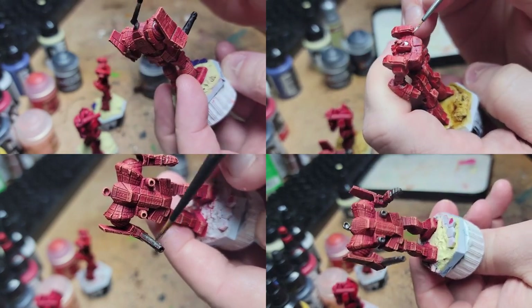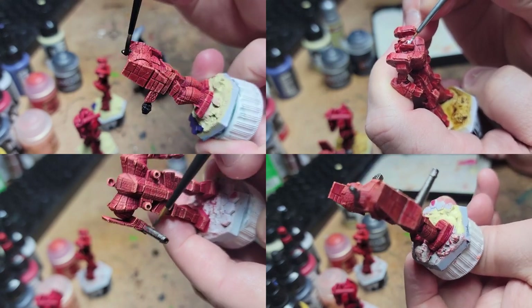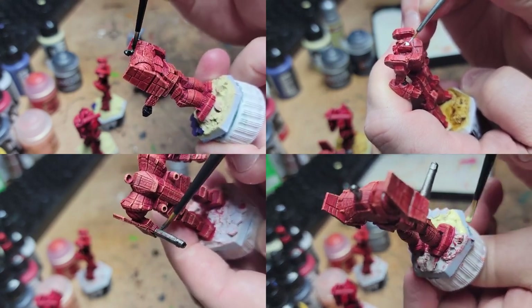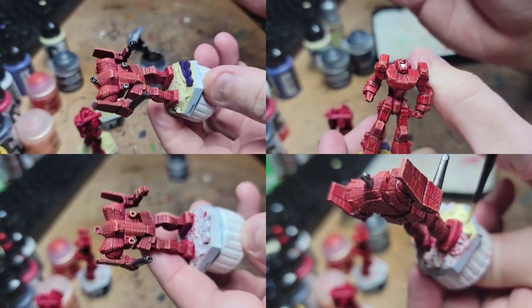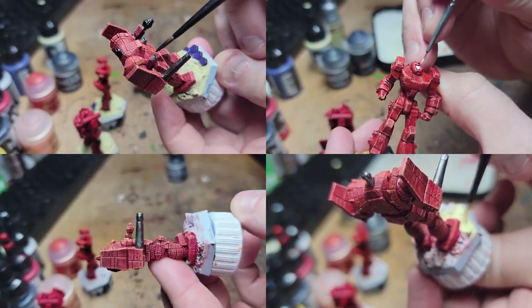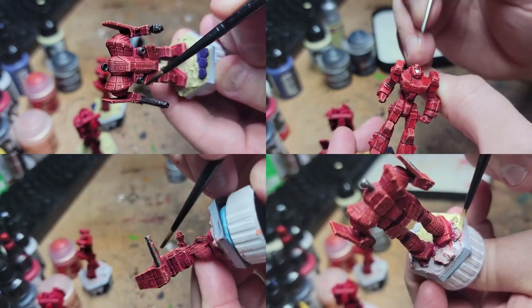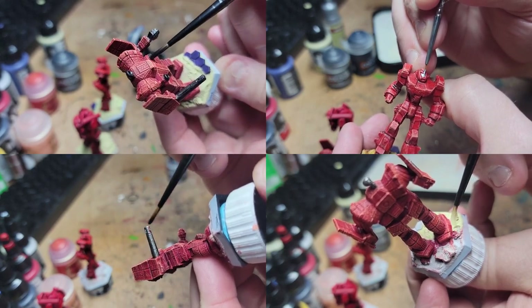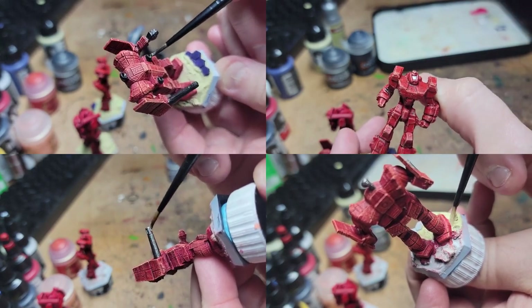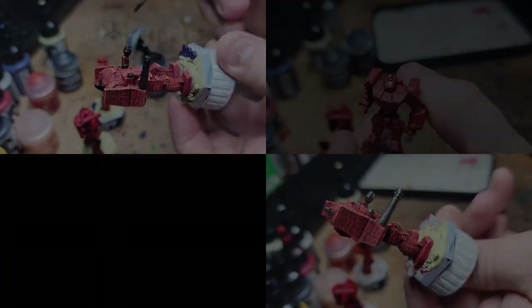This is also a good time to do edge highlighting on panels you want to stand out that didn't get enough love from the dry brushing. This is achieved using a thin brush and a paint just a little lighter than the shade of the panel you're painting — the edges facing the light source, usually the sun from above, would get the highlighting. Other details worth trying out include chipping, wear and tear on the edges, unit markings, and of course the cockpit glass. As the eyes of the model, the cockpit is a natural focal point, so I'd suggest choosing colors that contrast with the rest of the mech. My usual go-to colors include oranges, greens, and blues, depending upon the camo scheme.